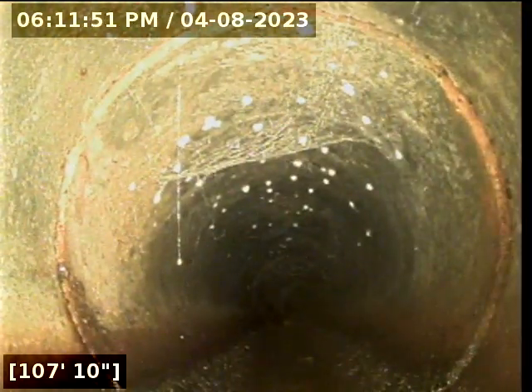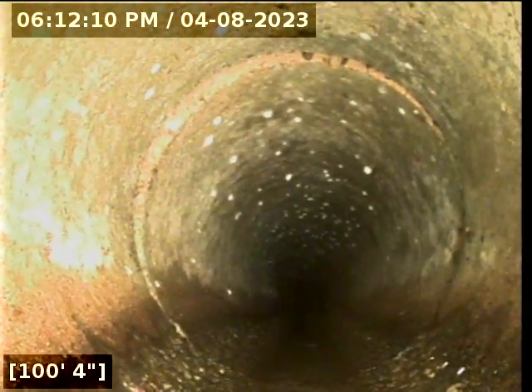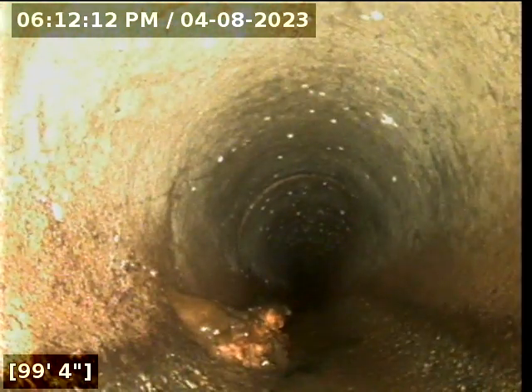Spiderwebs — cobwebs, always. You always know you're getting close to the city's sewer when you start seeing all the cobwebs. That's impressive to push that far. I've gone 200 feet very commonly on some properties, but predominantly it's anywhere from 60 to 135 feet — those are pretty common.